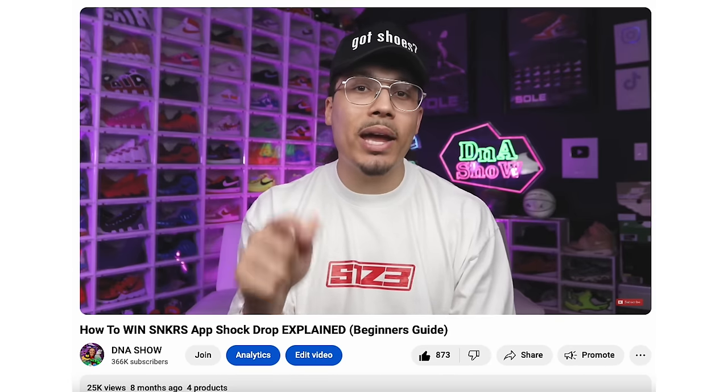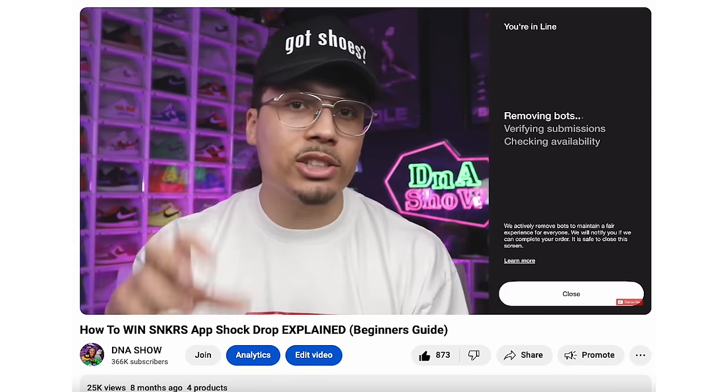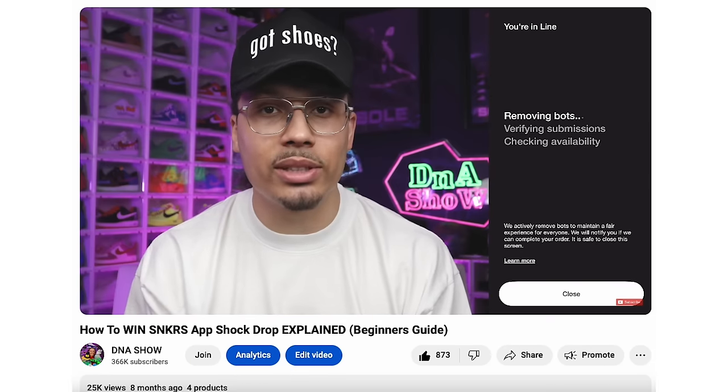The Black Cement 3s are set to drop in three minutes, so let's see if we can try to get a pair. If you guys haven't seen my previous video on how shock drops work and everything explained, please go check that out. I'm going to try to grab a pair and show you guys the process throughout the screen recording when the time comes.